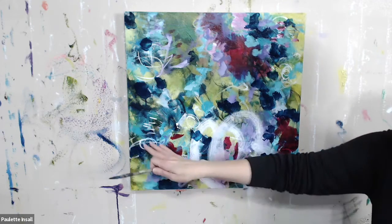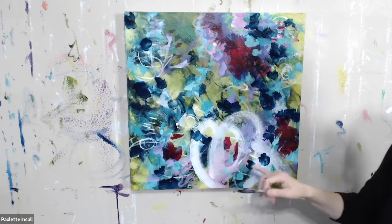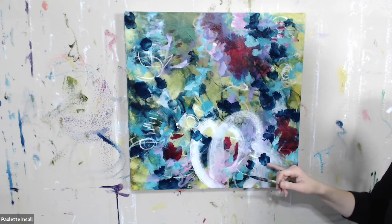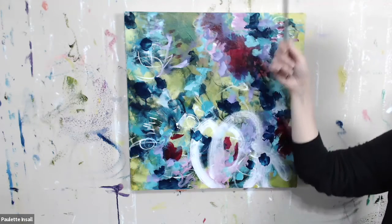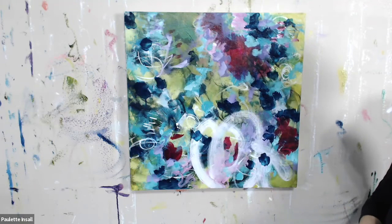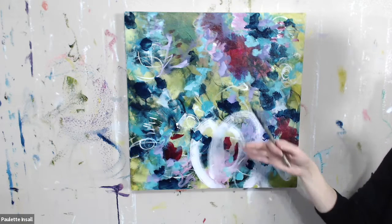I really love having light marks underneath because you can see some of those will come through. This area is much lighter here because of this big mark, and you can see a little bit of the light marks through there as well. It all lends to the history of the work — the different layers.